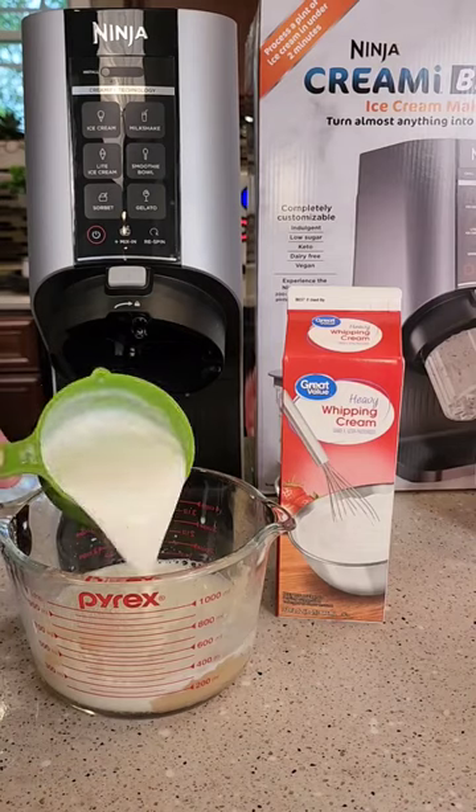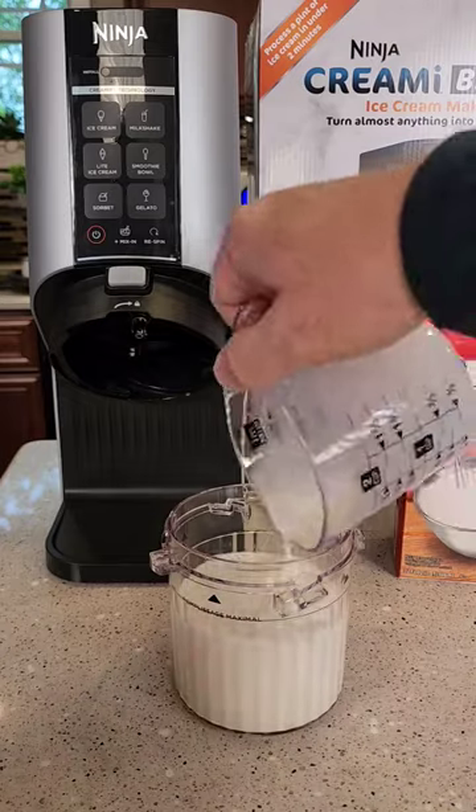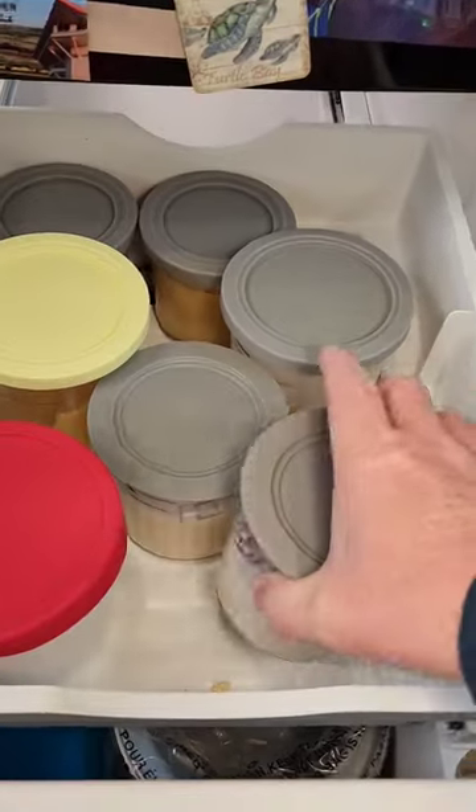One cup whole milk. Three fourths of a cup of heavy whipping cream. You're going to mix this until the sugar is all dissolved. Then you're going to pour it into your Creami pint. Don't go above the maximum line. Put your lid on and put it in the freezer and freeze it overnight.